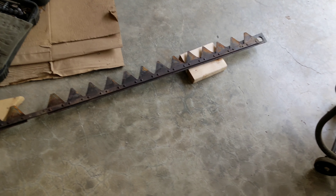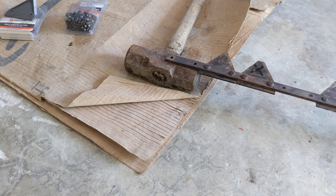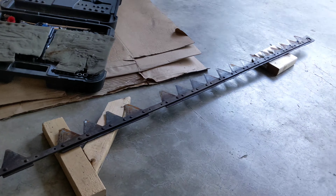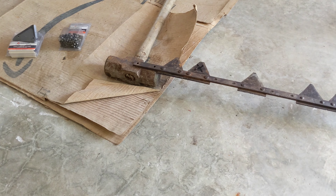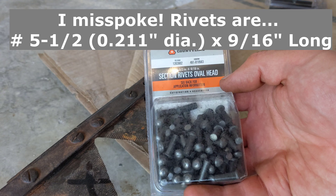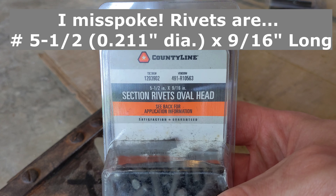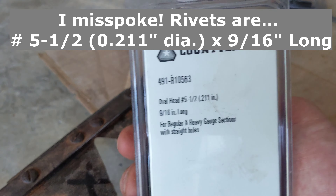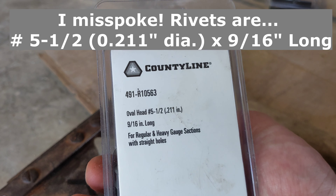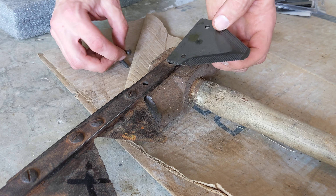We're putting on the new cutter sections now. I don't have an anvil, so my setup is usually just a block of wood to get the height spaced correctly, and then I use the head of a maul as my makeshift anvil. Hopefully one day I'll find one at a reasonable price, but until then this is what I do. What we'll be using today are standard rivets — a big pack of these again from Tractor Supply. These are number 5 rivets, half-inch by nine-sixteenths of an inch long, for regular and heavy gauge sections with straight holes, which is what we have.